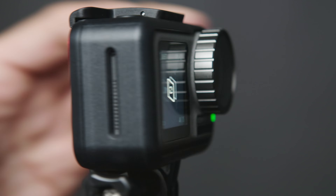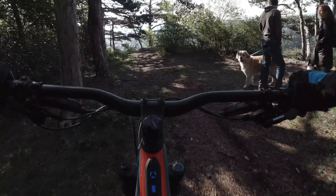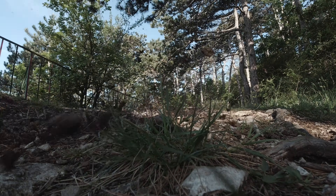DJI just announced the Osmo Action, their first action camera, a direct competitor to the GoPro HERO7. Let's take a close look in this hands-on review.